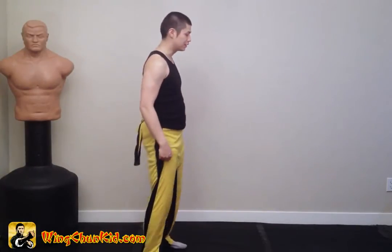So that's the side view of me facing to the right. Now let's do the side view of me facing the other direction.